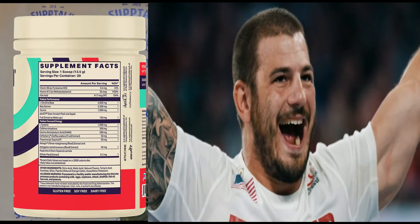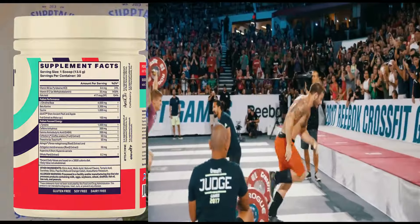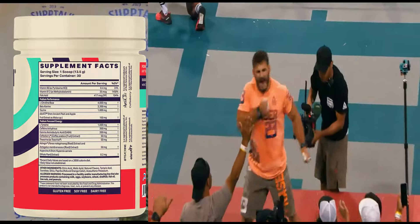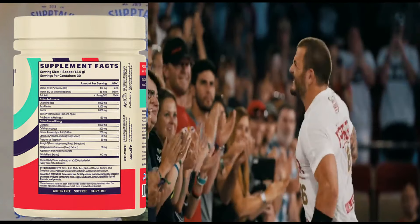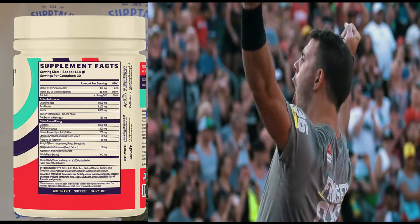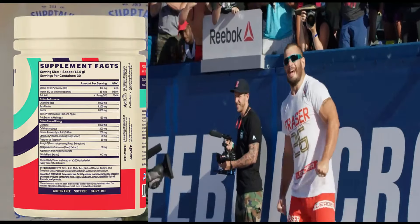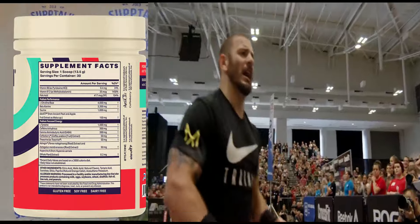Then we've got GABA. You look at this and say one of these things is not like the other. Most of us know GABA is for sleep — it tones you down — but that's when you're talking grams upon grams of dosage. At lower dosages, like 200 milligrams here, it's been shown to increase growth hormone. And who doesn't want a little more growth hormone when you're exercising and expending energy?